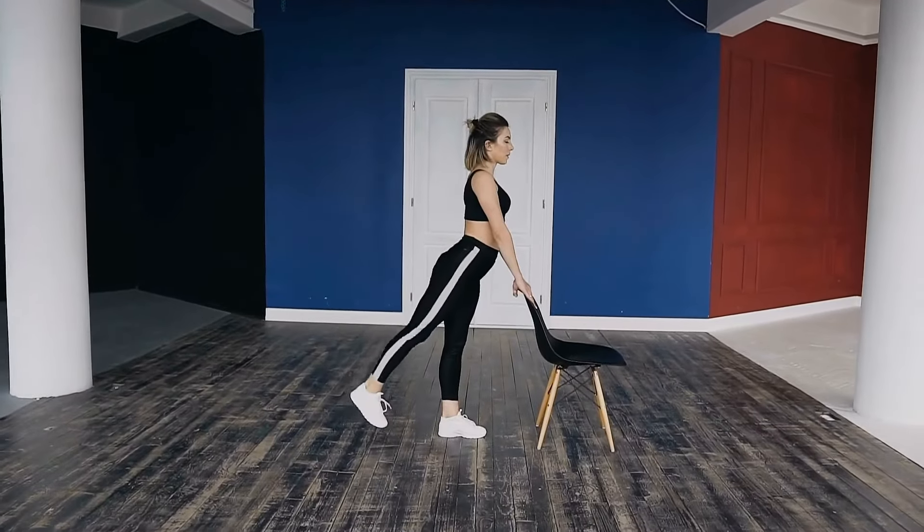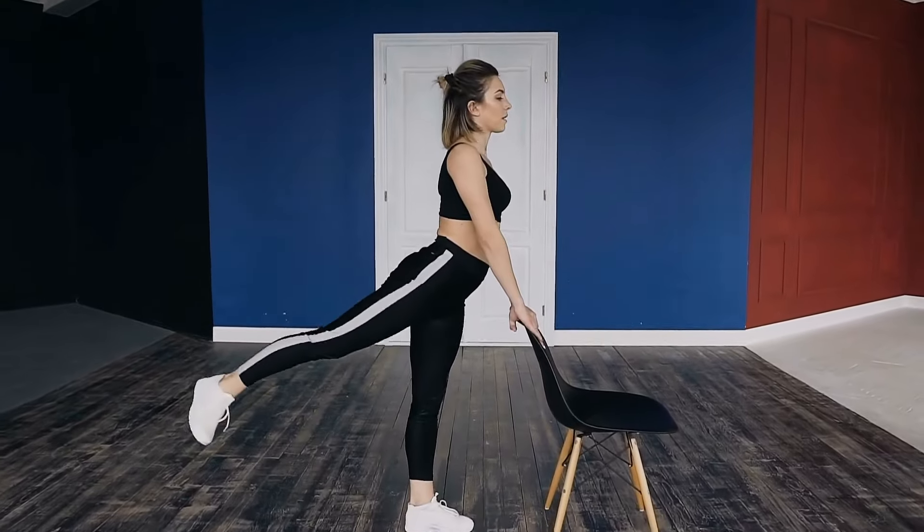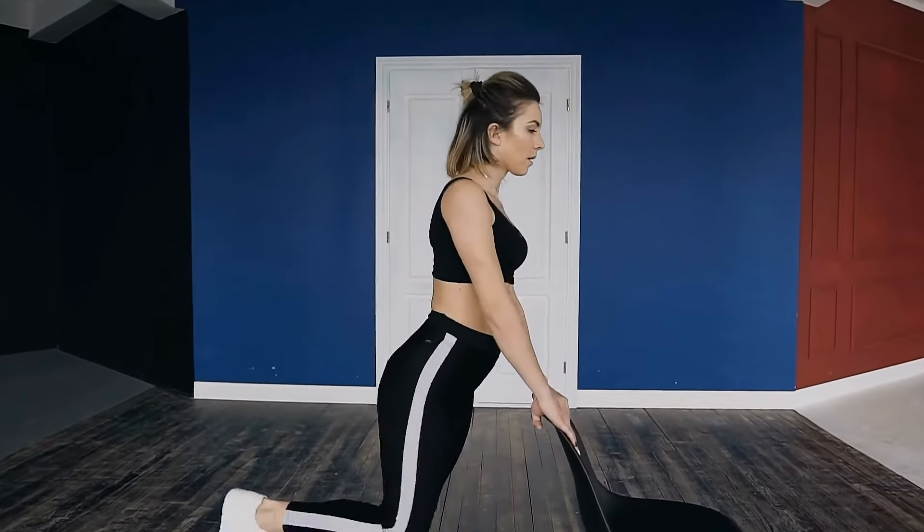Today we're going to showcase some exercises that are straightforward and super effective for strengthening the body. And guess what? There's no equipment needed. So you're ready to level up your routine? Let's get started.